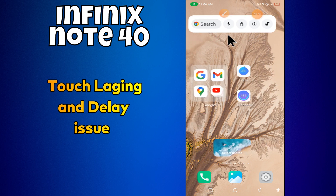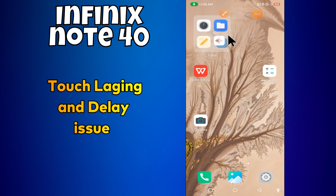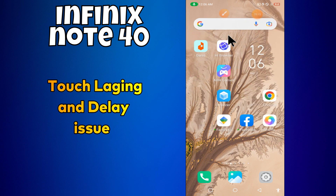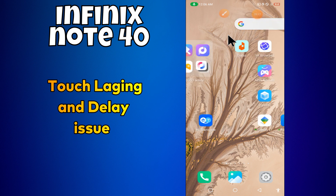Hello everyone. In today's video I'll show you how to fix touch problems in your device, the Infinix Note 40. I'm going to share a few tips on how to fix touch lagging and delay issues.